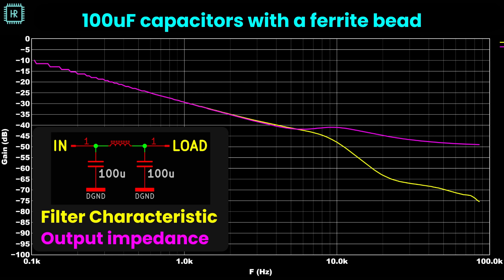Now that you understand what's going on, you can also come up with an easy solution: put large capacitors on both sides. With 100 microfarad on each side, the yellow trace shows the transfer from input to load and the pink trace shows the output impedance — the bump is much lower now. The larger capacitors reduce the Q factor drastically. The bump was around minus 12 dB and now it's around minus 42 dB — a 30 dB improvement.